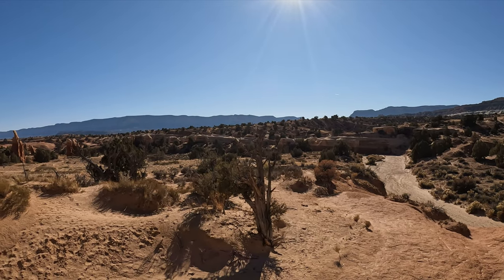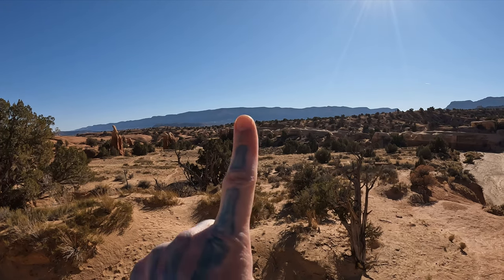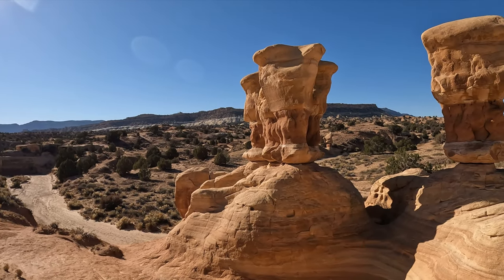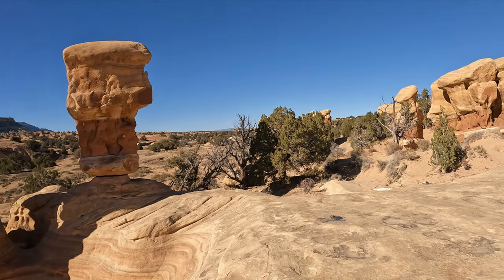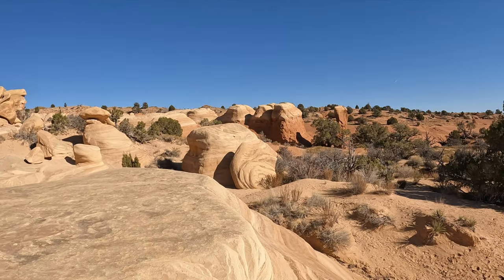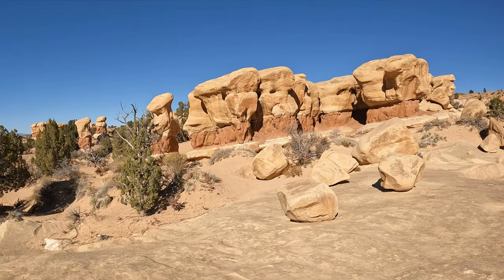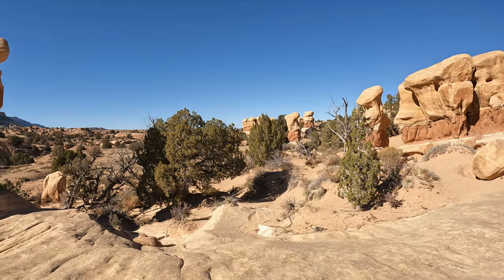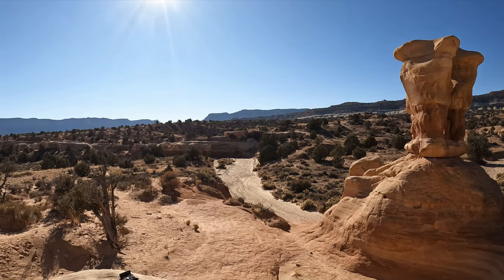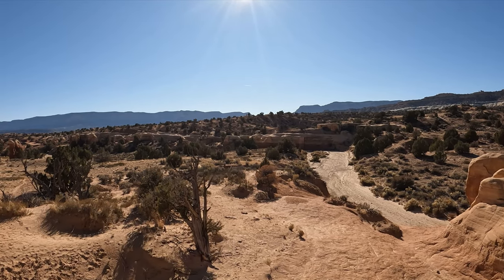Behind us here, we are in the Grand Staircase Escalante area - the staircase is back there. And I am inside of Devil's Garden. There's a Devil's Garden in Arches National Park, and there's a Devil's Garden here at Escalante. Very cool area. Alright, I'll be home shortly, and I think I'm going to gut that little CXA padlock.